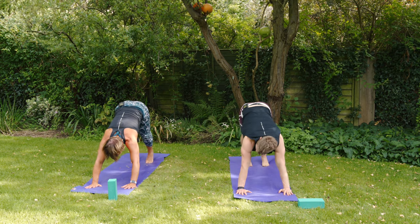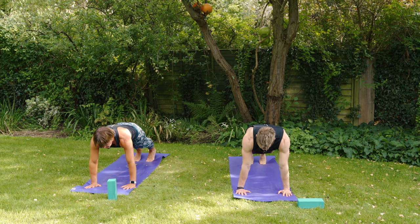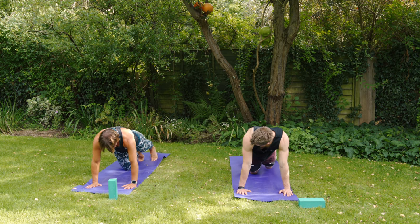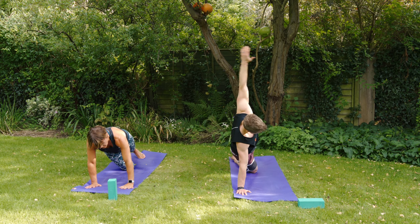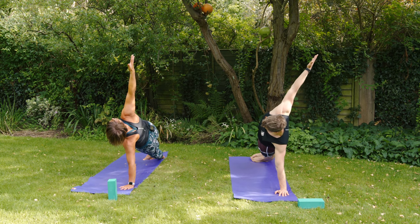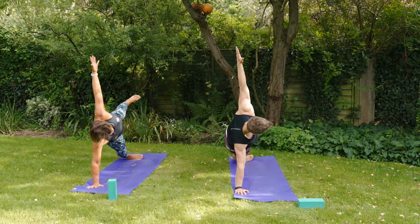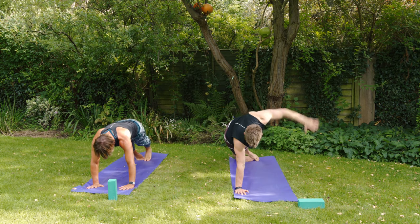Windmill the arms and step back into down dog — pause there for a moment. Now a little bit of work for the core: float into a high plank position, shoulders over wrists, squeeze the bum cheeks so heels, hips, and head are in a long line. Variations for side plank: drop the right knee and reach left fingers to the sky if you're newer to this; roll onto the side of the foot for a full side plank; or if super strong, lift the top leg up to the sky as well.